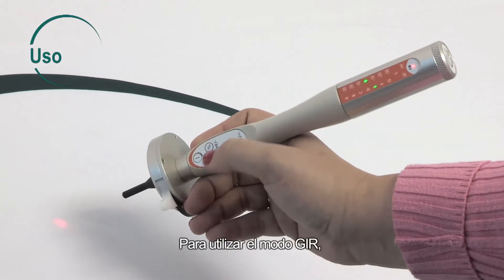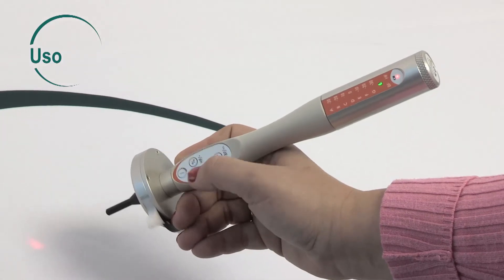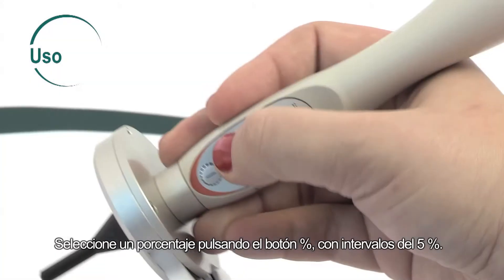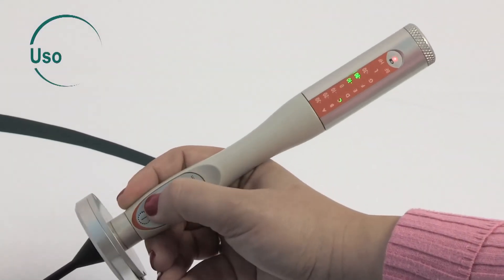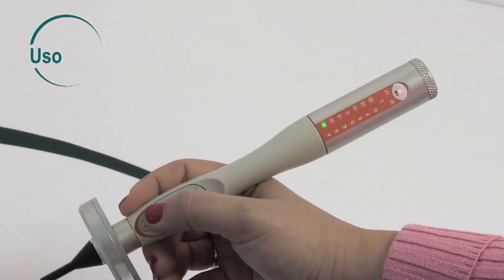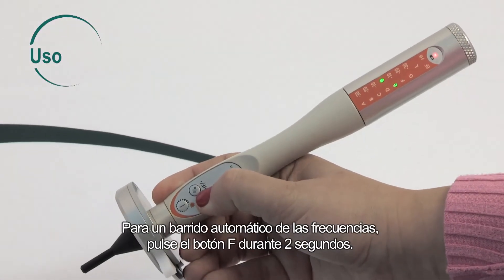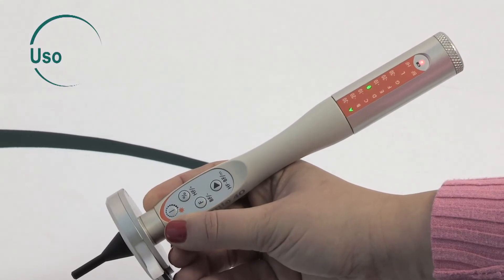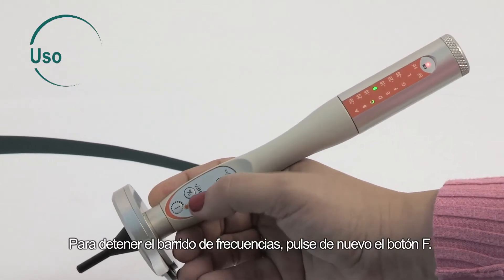To use the JIR mode, select a frequency from A to G or frequency L by pressing the F button. Select a percentage by pressing the percent button in steps of 5%. To automatically scan the frequencies, press the F button and hold for two seconds. To stop scanning the frequencies, press the F button again.